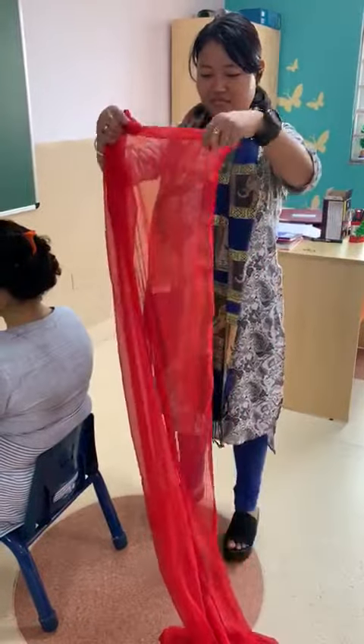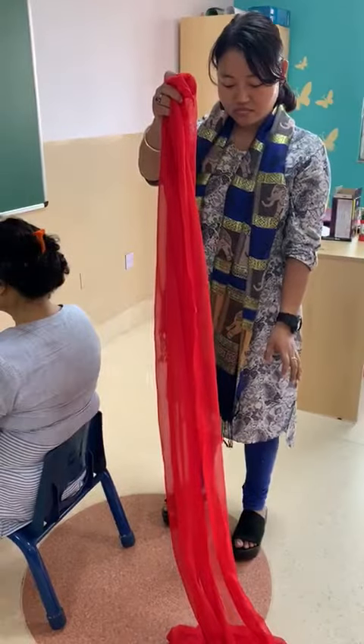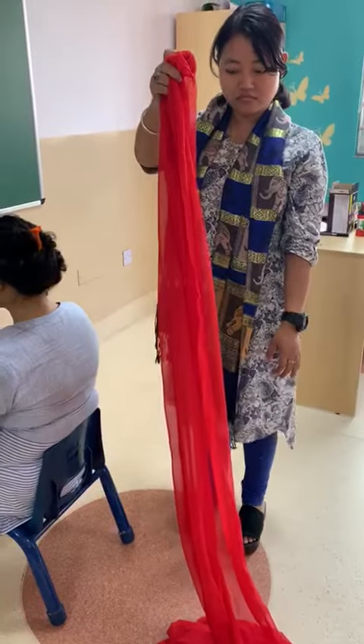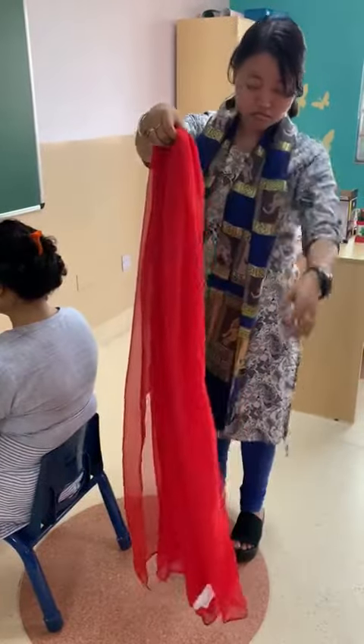Parents, please see the video carefully as you need to pin the dupattas for your children on the sports day. As you can see, the length of the dupatta is quite long for the kids. You have to make it into half, equal length.